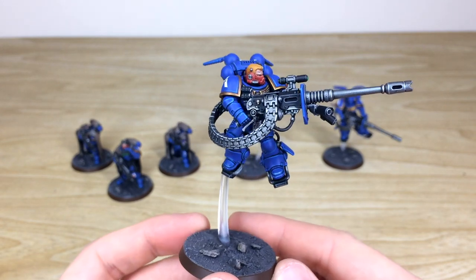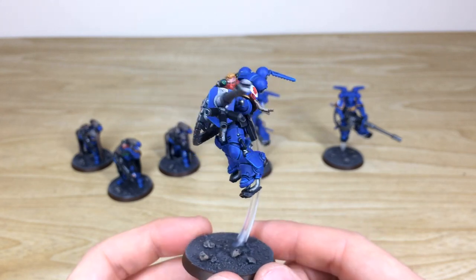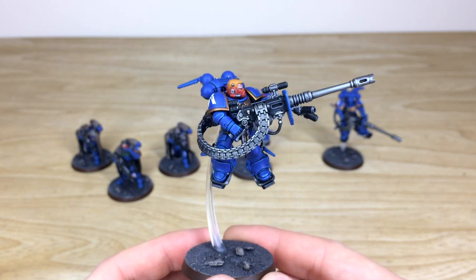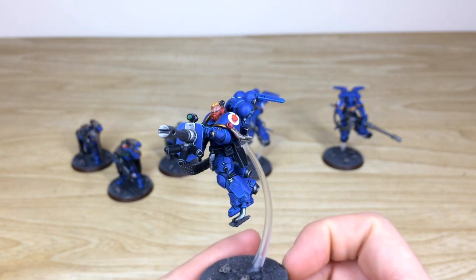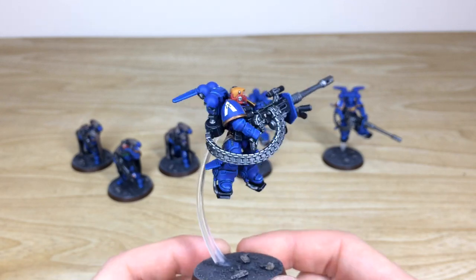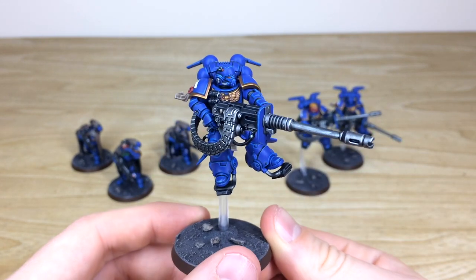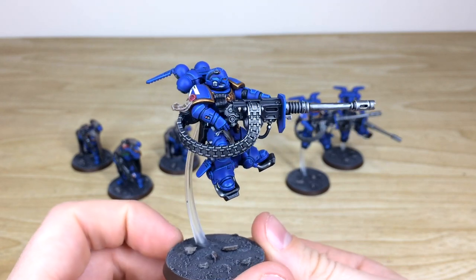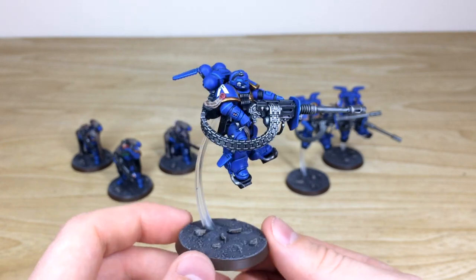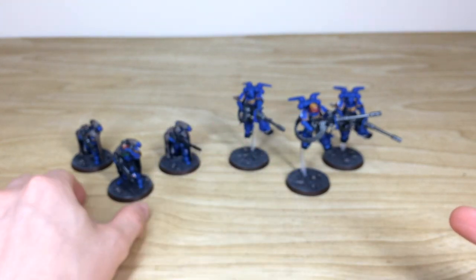The sergeant is up next with a red gorget — an armored collar — just to distinguish him as the sergeant, which is really cool. Moving around you can see everything; I remember now they're called Accelerator Autocannons. You can see the lenses all painted in a lovely green, complementary to the red and blue — every pouch, lens, harness strap all fully painted and highlighted. Then the final suppressor has a great pose, looks like he's about to burst fire, and I do like the massive ammo feed on it, which would be firing lots of shots.